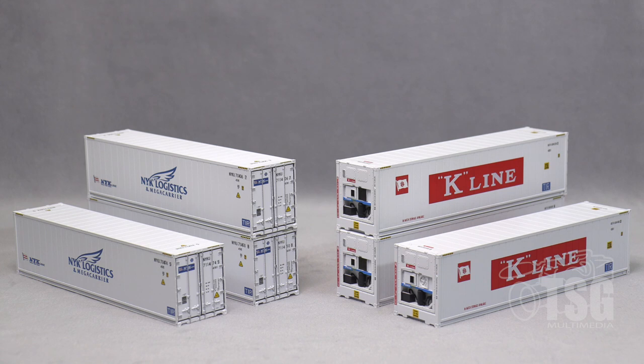So here's what we're looking at today. These are 40-foot refrigerated containers, HO scale, from Atlas. These are in Atlas's master line and they retail for $56.95 in a three-pack. Looking at their website, I found five different paint schemes for these containers. On the left we have the NYK Logistics one and on the right we have K-Line.